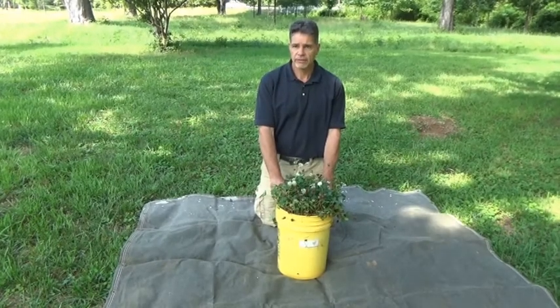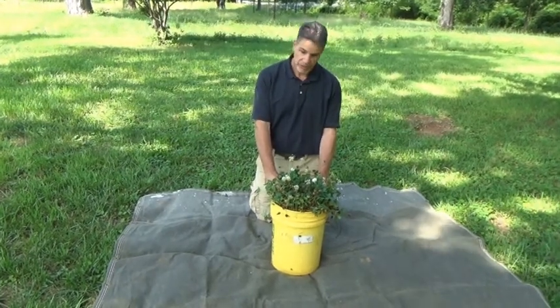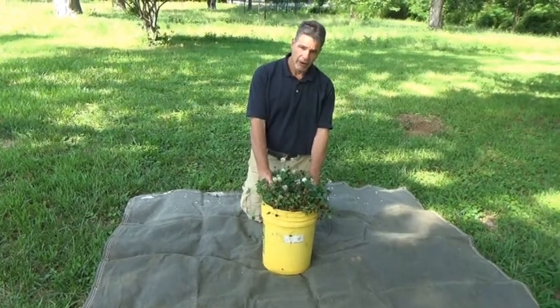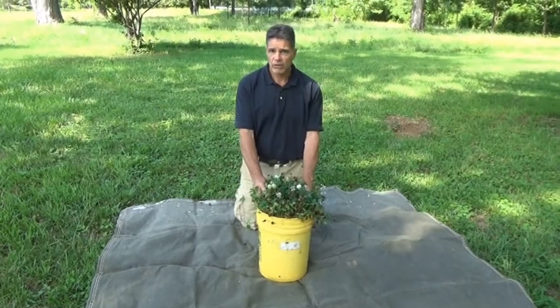It's June 8, 2017, and we're taking a look at Renovation White Clover. This particular clover was planted in this bucket on March 1, 2016, so it's a little over a year old.